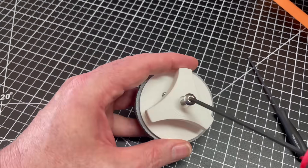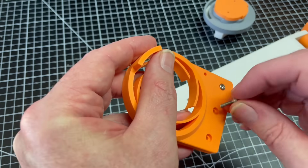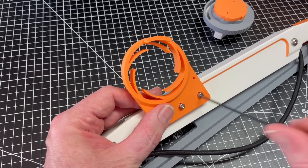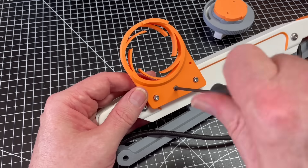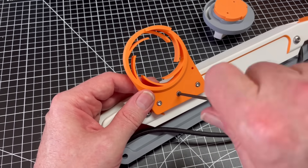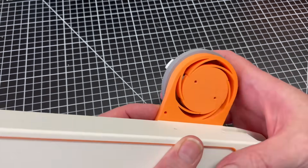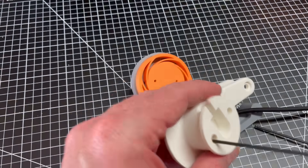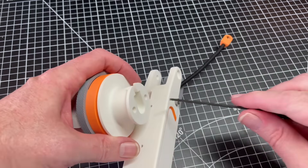The winch handle allows the bungee to be tightened and loosened. The axis contains a ratcheting mechanism which normally turns only one direction but can be unlocked to turn freely. The winch axis is connected to a spool, and the free end of the bungee cord is connected where it can wind around the spool and tension the cord.